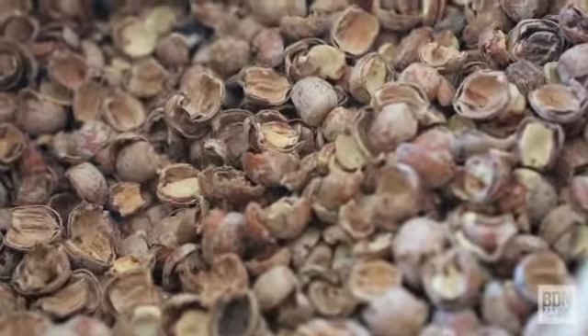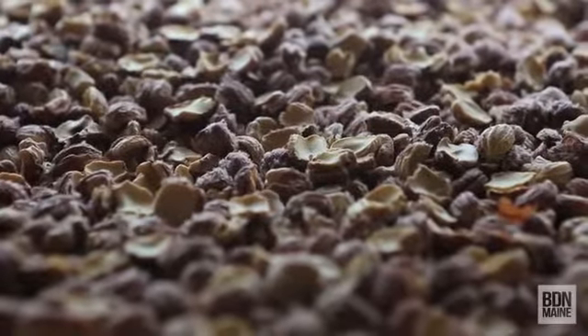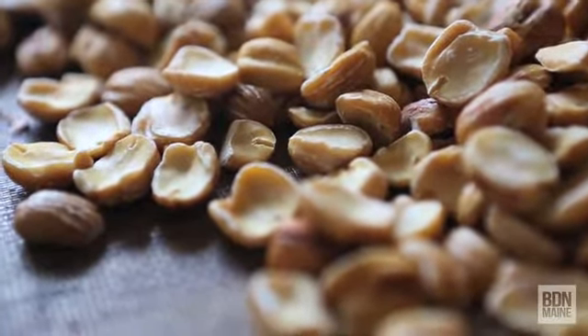I'm a lover of wild edibles. A few years ago I really said I want to do this. There were so many acorns — in the past my son and I would go out and there'd be hardly anything, but this year we were getting buckets after buckets of perfect acorns.